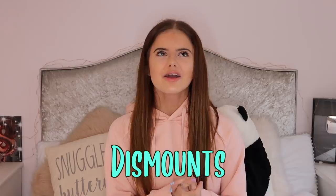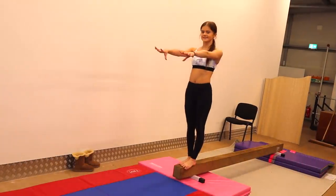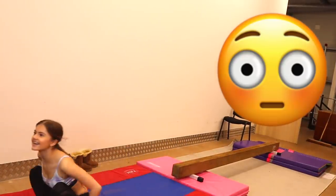Finally, we've got the dismounts. The basic ones I remember are a stretch jump or straddle jump off the end, and then a round off off the end. Then it gets more complicated: front somersault, round off tuck back, or cartwheel tuck back. I don't think I'll be able to do the round off tuck back at all. The front somersault is going to be extremely difficult. And the cartwheel tuck back — I think if the beam were higher maybe I could, but with it this low I don't think I'll make the back tuck.